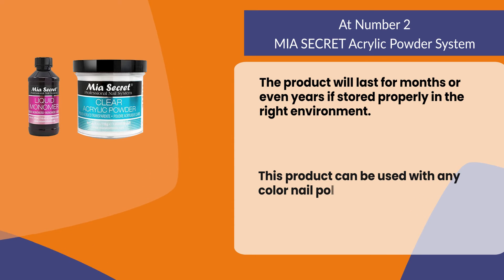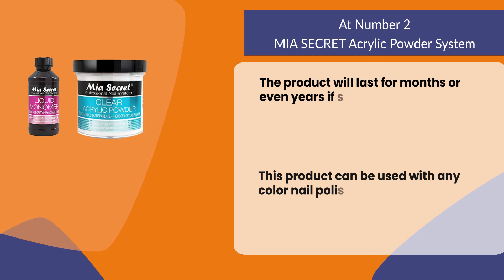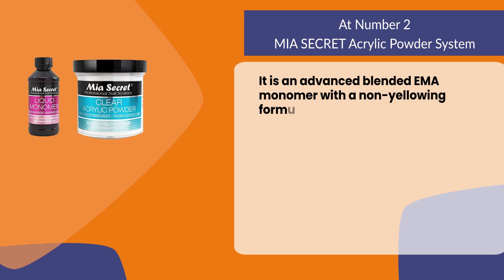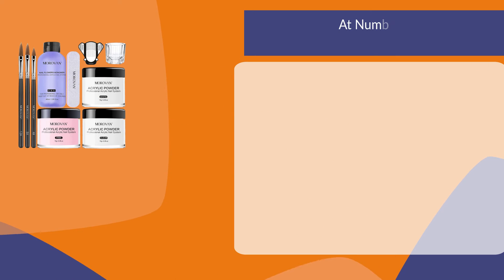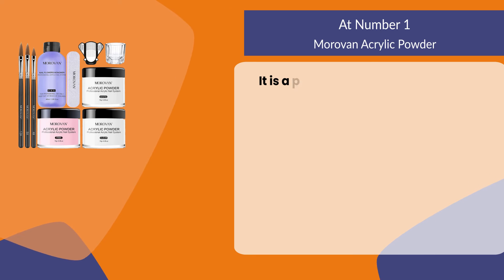This product can be used with any color nail polish you want to create designs on your nails. It is an advanced blended EMA monomer with a non-yellowing formula which provides outstanding flexibility.